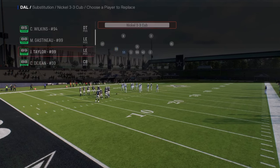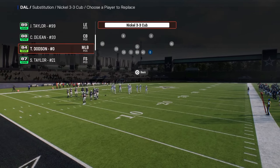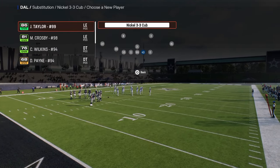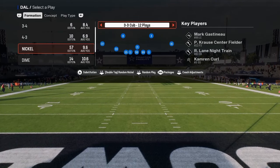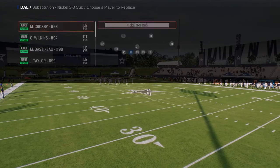The cool part about this formation is you can put a safety here as your user, and then you can have fast coverage linebackers with good coverage at the back end. There's also a specific package that is going to make everything about this defense a thousand times better.